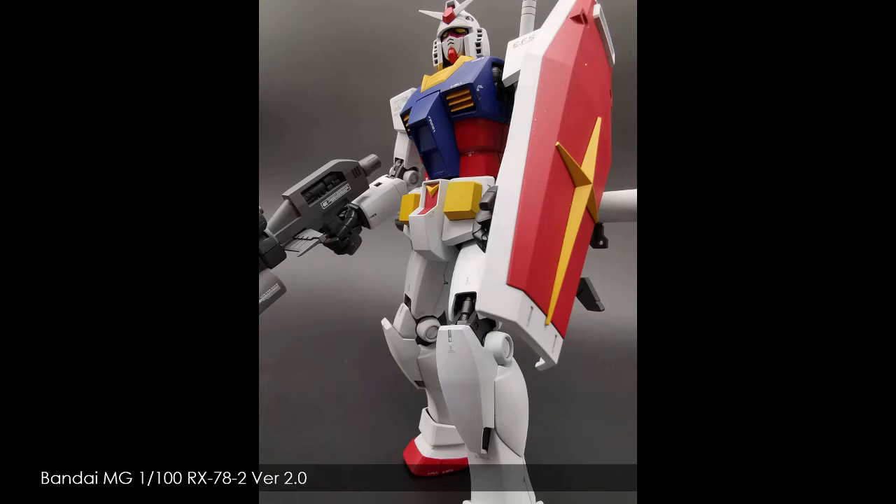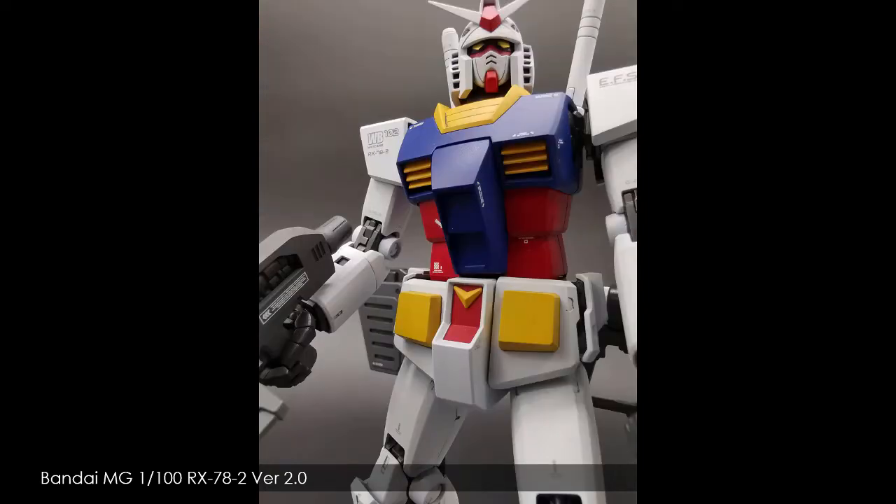I started using lacquer acrylics by SMS — Scale Model Supplies — they're an Australian company. This was the first kit I built and painted using those paints, and I just fell in love with them straight away. They go on silky smooth, they're so easy to spray, I don't get any dry tip or anything like that — it was a bit of a revolution for me. As for the kit itself, the Master Grade RX-78-2 Version 2.0 — this is a fantastic kit. The 2.0 is a really nice representation of the original RX-78-2 from the anime, not over the top, and the proportions are really cool. Since there are lots of people doing Gunpla build videos on YouTube, I wanted to make sure my channel wasn't just Gunpla.